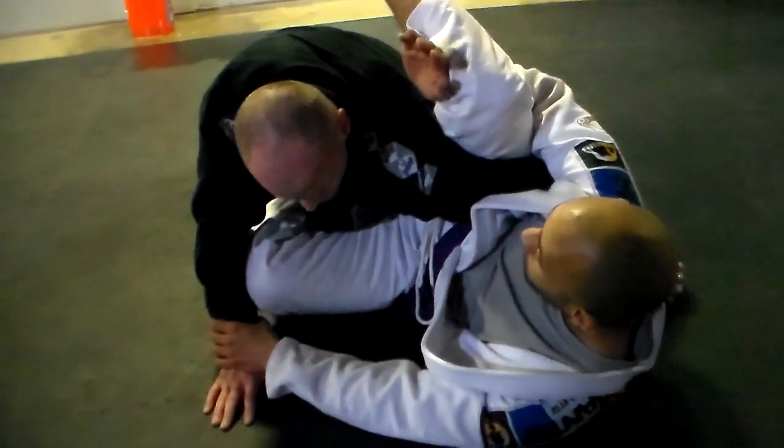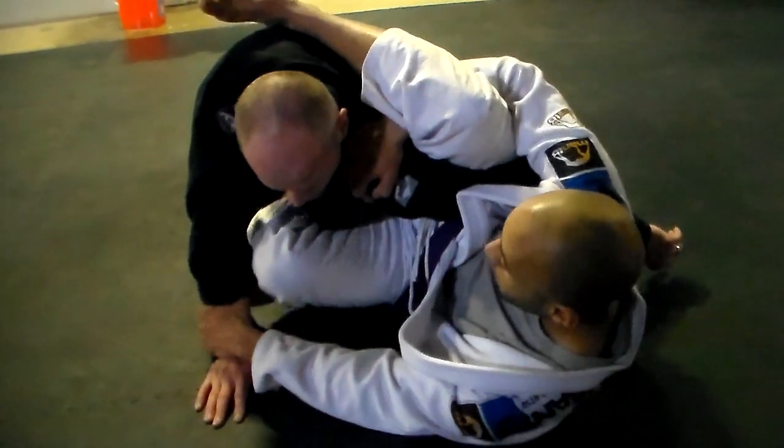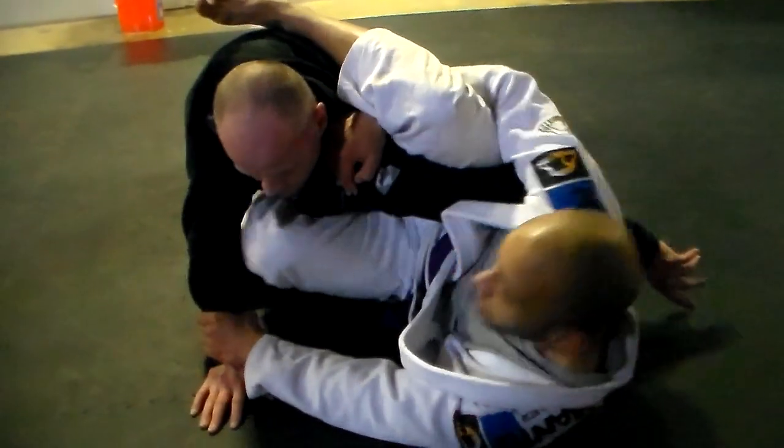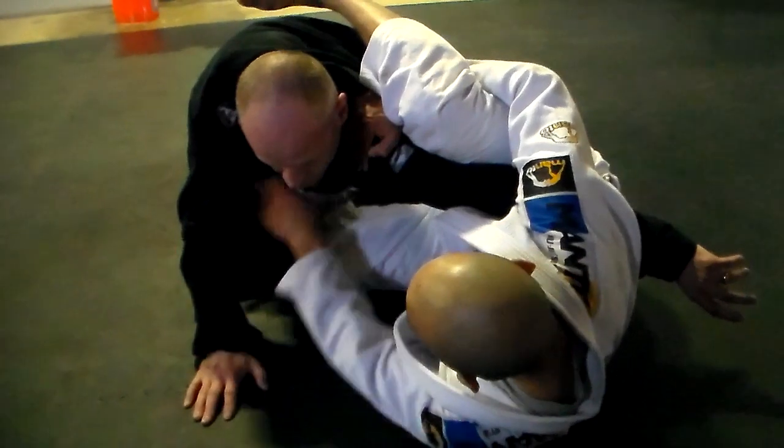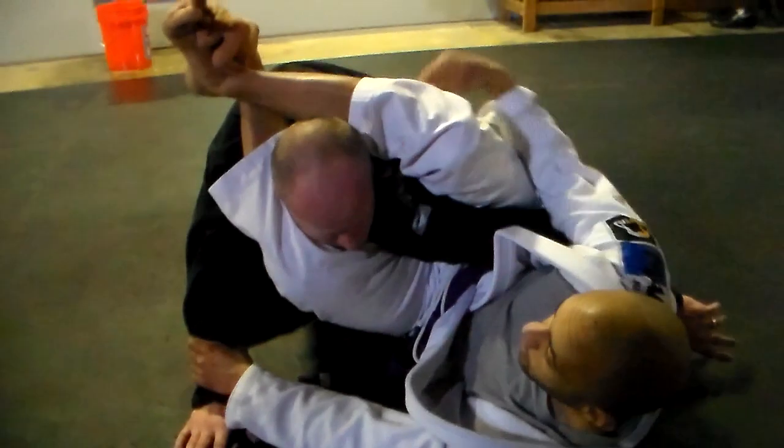His leg comes over the top. His hand is going to reach under my knee. Grab his shoulder. I'm kicking myself away from him. I'm planting my foot on his hip. This leg's going to come over. I'll lock my legs up.